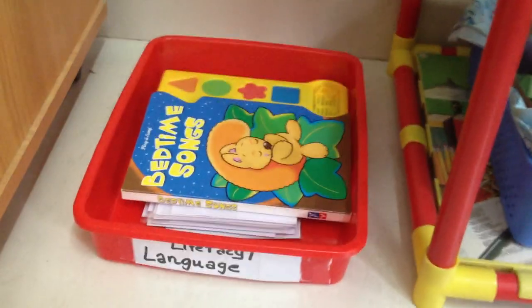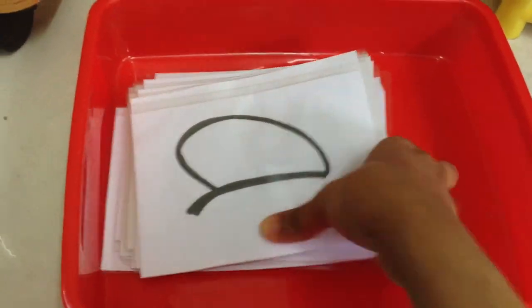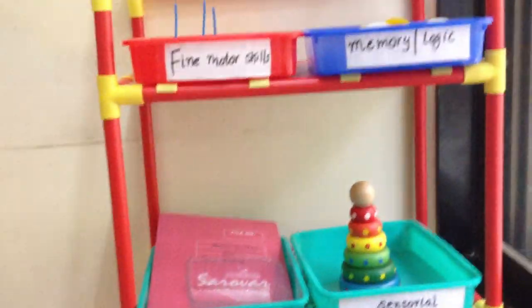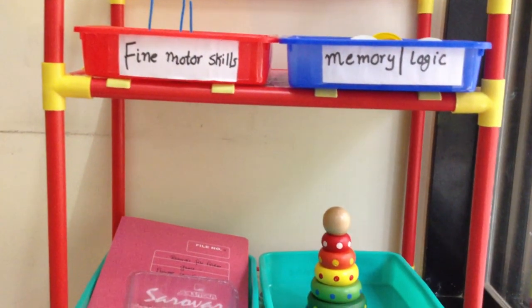The last category is language and literacy. Today we're going to read a musical book — he loves to press the buttons and sing along. After that we're going to do phonics — working on sounds. So yeah, that's about it guys, these are my six categories. Hope you enjoyed watching — I'll see you next time, bye!